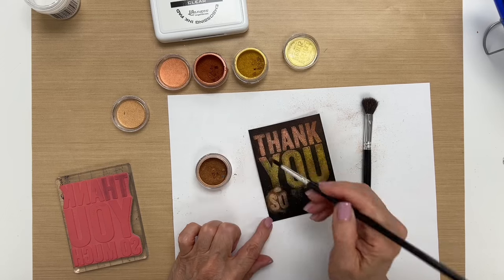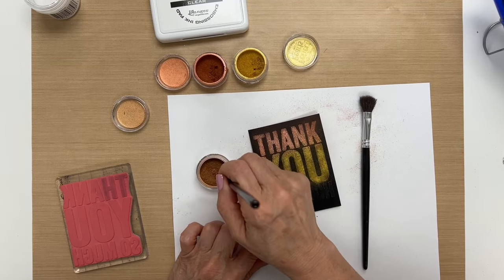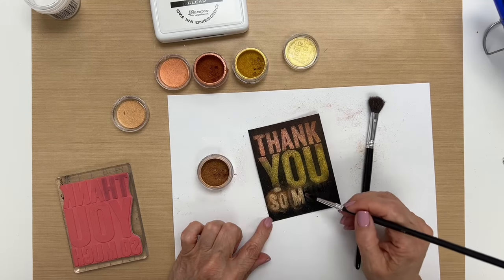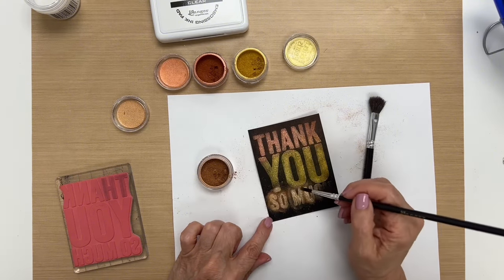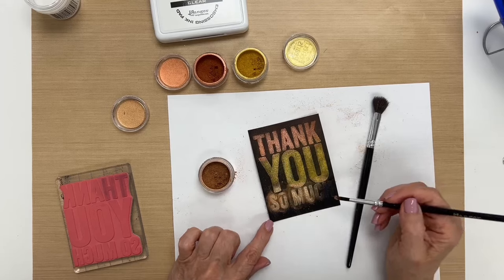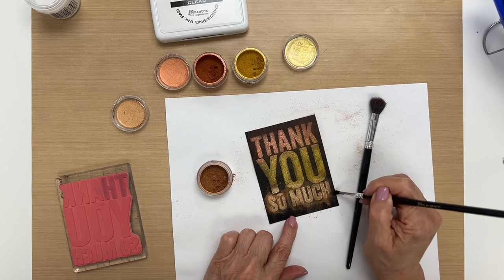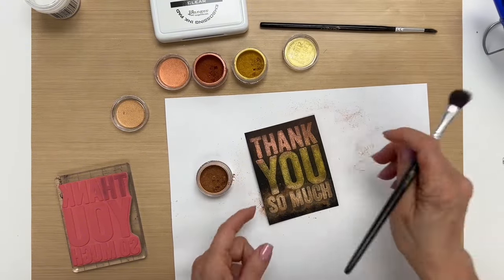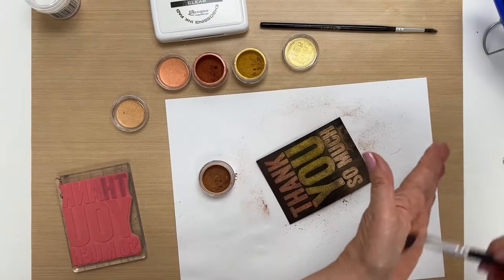I'll continue on going over the top again. I'm going a little bit up here at the bottom of these letters just to give it a blended look. Then I'll brush off the excess and wipe this brush off too.